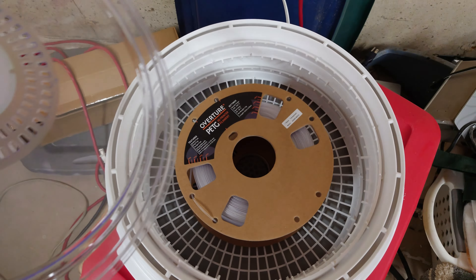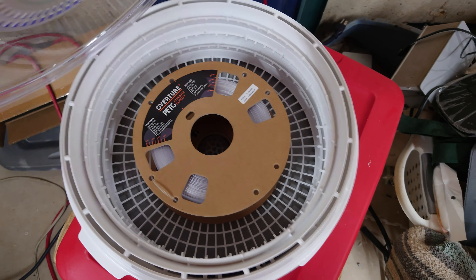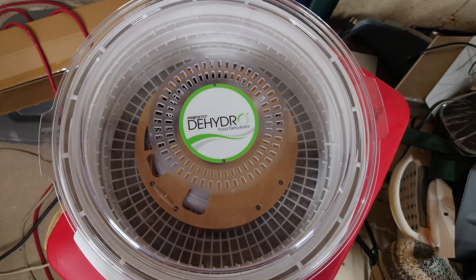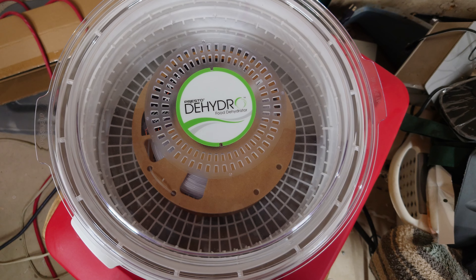What we got here is a food dehydrator. We're not going to use the oven, but these are pretty cheap — that's what I use to dehydrate my filament. We're going to keep this in here for about 12 hours and see if the cardboard holds up just fine or if we have problems.